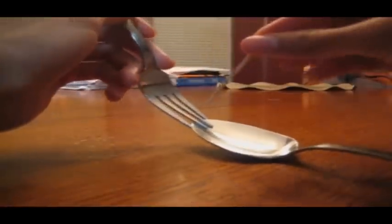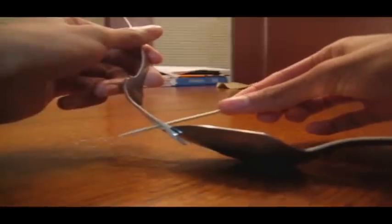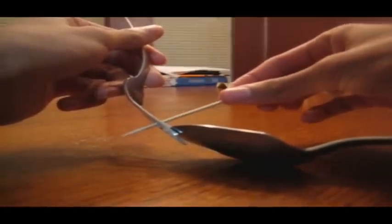The next thing you're going to do is take the toothpick and kind of stick it in between the middle two forks. About one third of the toothpick in there is good.